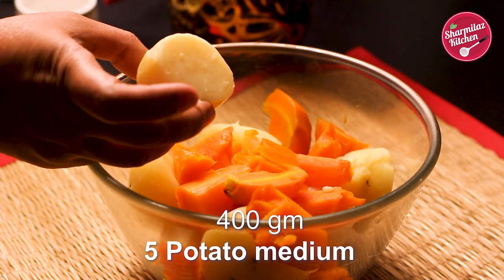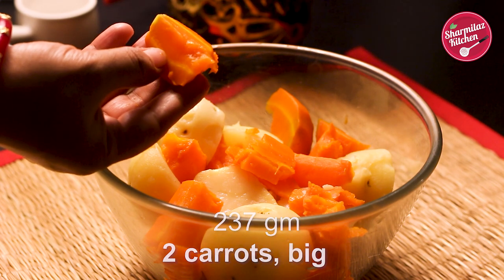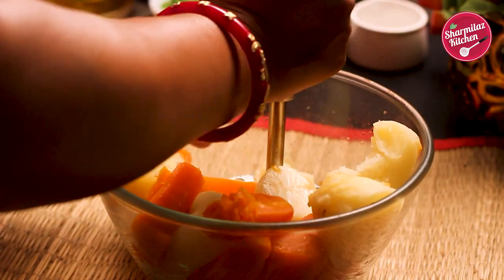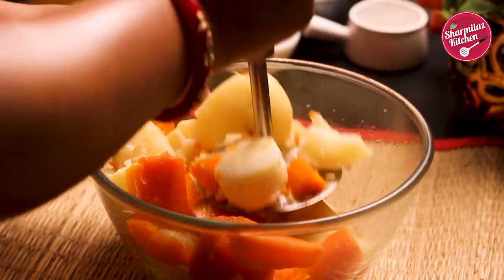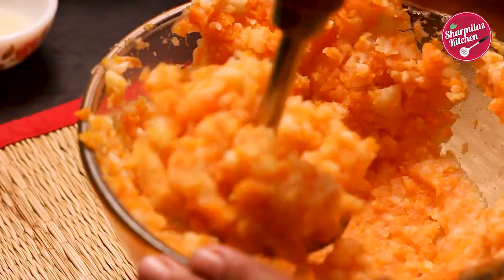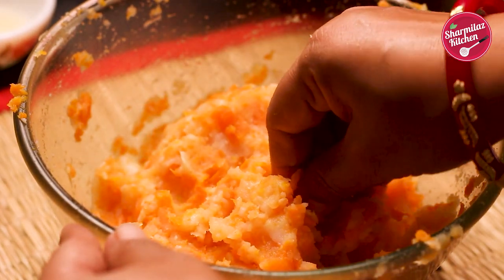Here I have boiled potato and carrot. The first step is to mash them. You can mash using your hand or a potato masher like this. If you mash them beforehand it will be easy to mix with the masala. Once the potato and carrot are mashed properly, keep aside.